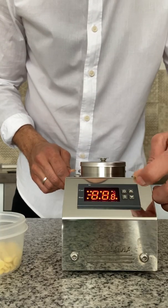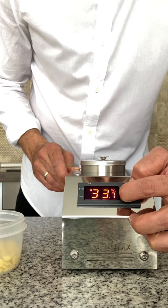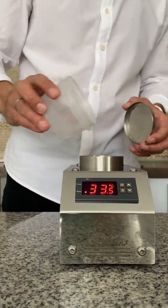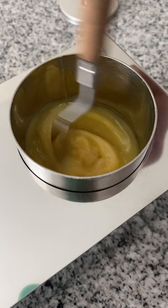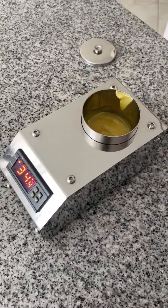I turned the machine on, set the temperature to 33.8 Celsius and put cocoa butter pellets in, and left it for a minimum of 12 hours. As a result we get cocoa butter in stable form with a beautiful creamy and silky texture — ideal texture for tempering.